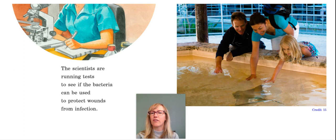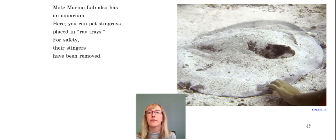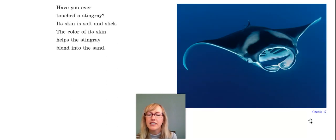The scientists are running tests to see if the bacteria can be used to protect wounds from infection. Mote Marine Lab also has an aquarium where you can pet stingrays placed in ray trays. For safety, their stingers have been removed. Look at how camouflaged this is. Have you ever touched a stingray? Its skin is soft and slick, and the color of its skin helps the stingray blend or camouflage into the sand.